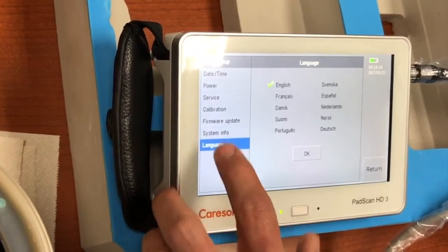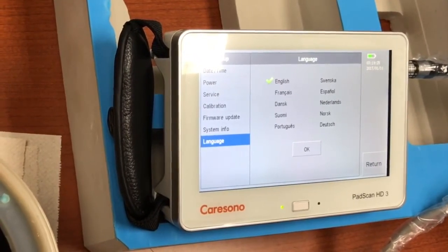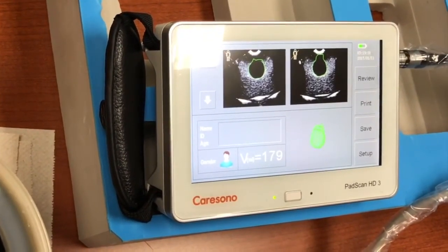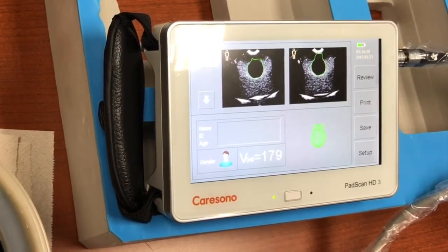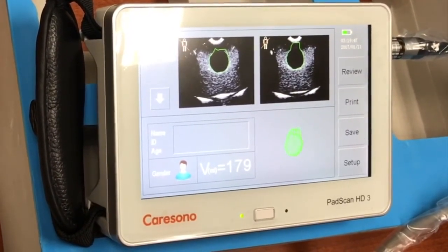We also have several language options available: English, French, Portuguese, Spanish, and others. Very easy to switch in and out. I'll press the return button now and we get back to the home page where our test is still present. That really covers the basic usage and function of the machine — this is the PadScan HD3 from Kerasano.